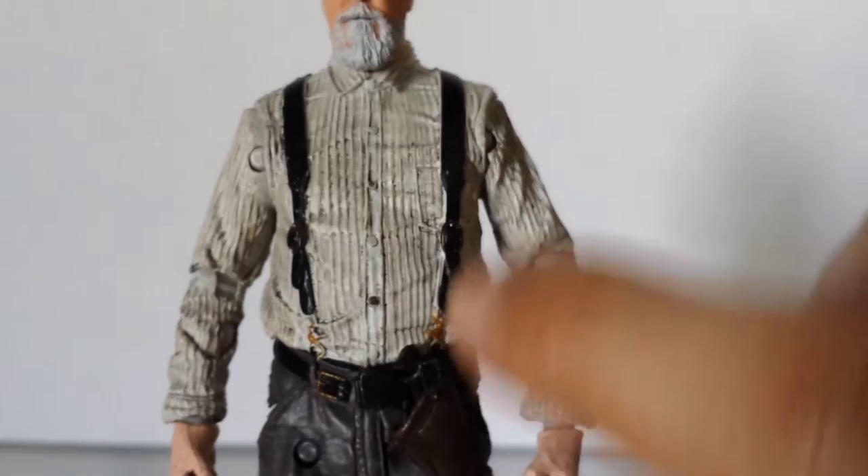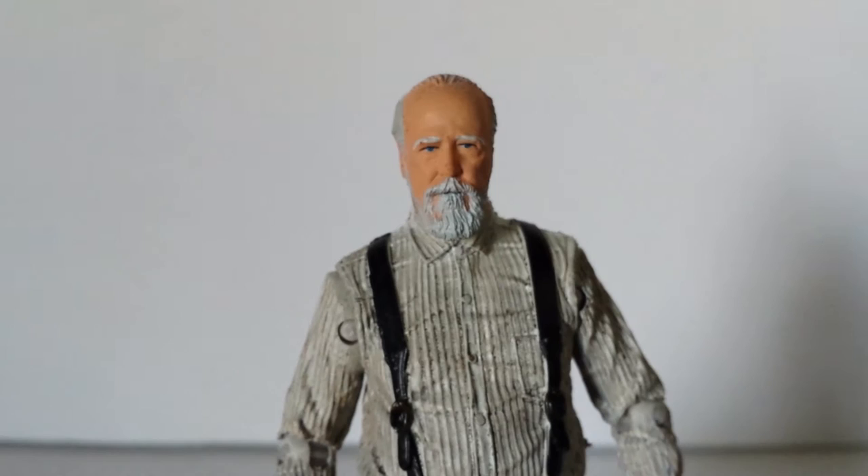Going down to the shirt — you can see how it's sculpted and painted beautifully. Got the straps and the buckles, looking really nice. Going down to the prosthetic foot. To the back, it looks really really well. It looks really cool on your shelf with the other figures. And then one final accessory is his pistol, which looks like a Glock, but I'm not sure — I could be wrong.